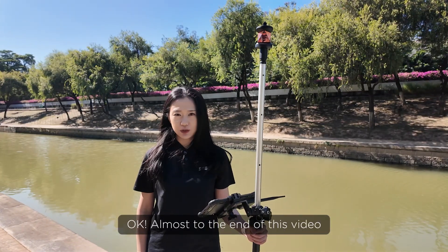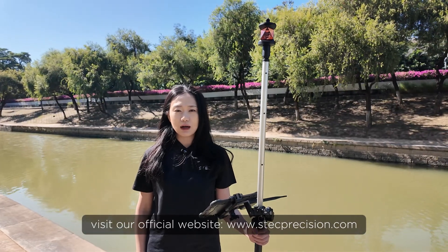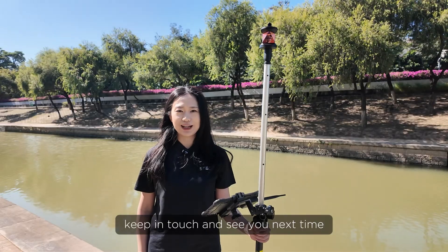It's almost the end of this video. If you want to know more about our robotic total station, visit our official website. Keep in touch and see you next time!